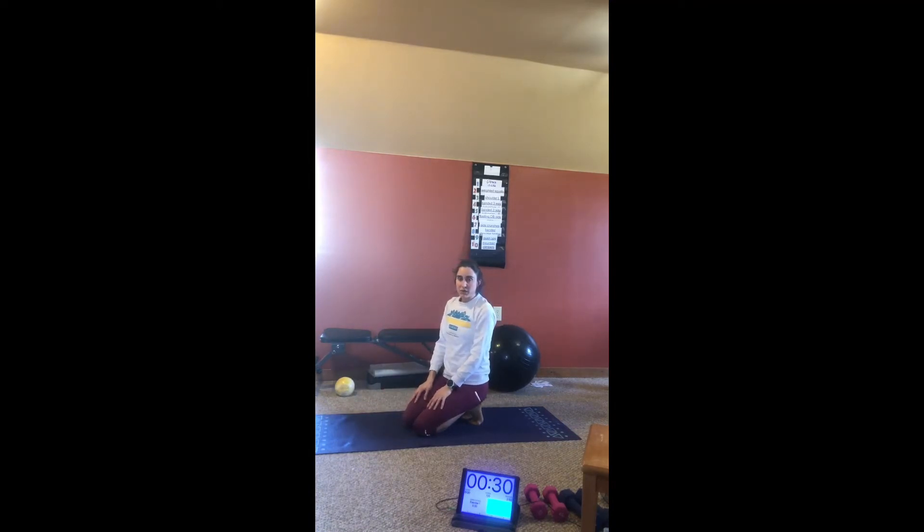I'll record one round for you. We'll be doing 30 seconds of each exercise with 5 seconds rest in between.